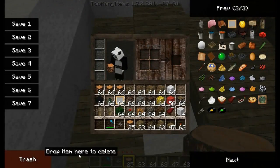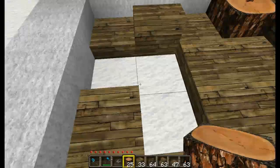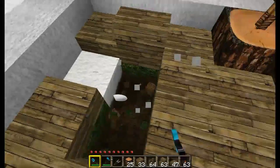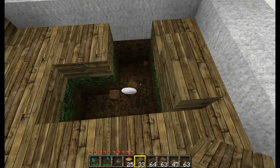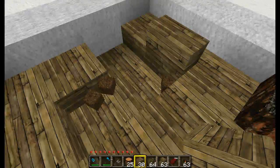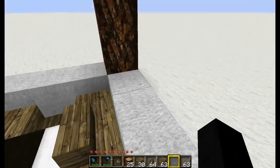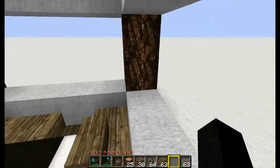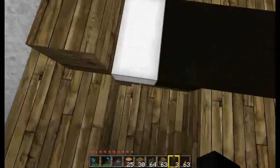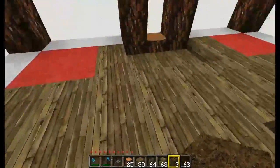We need to get rid of this dirt here and replace it with wooden planks. Let's go ahead and put the bed down — you always want the bed one block away from the wall, especially if the wall is one block wide, otherwise you will get monsters spawning in here. To use the bed, just stand over here in this space and right click. You do need to stand in that space to use it.